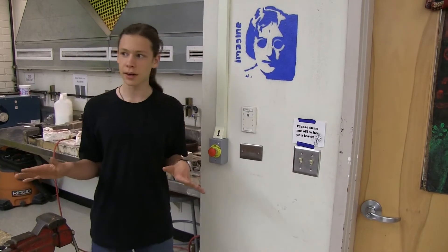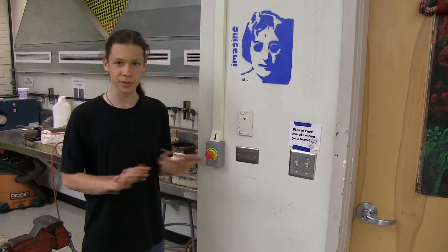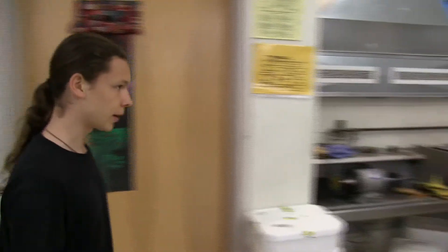In any emergency where there's a fire, we all need to get outside. The first thing you do is press this button and it'll kill the gas to the entire room so everyone will be safe. We're going to turn that on like so and then move over here.